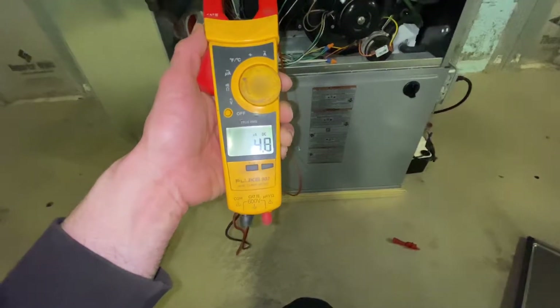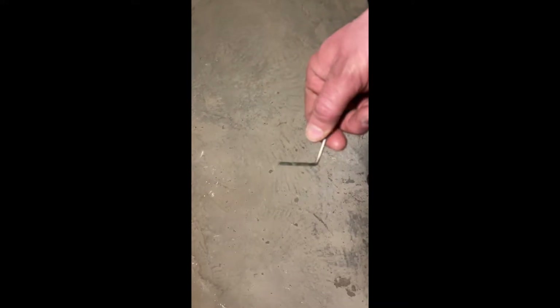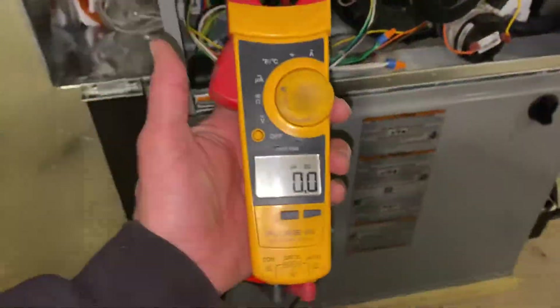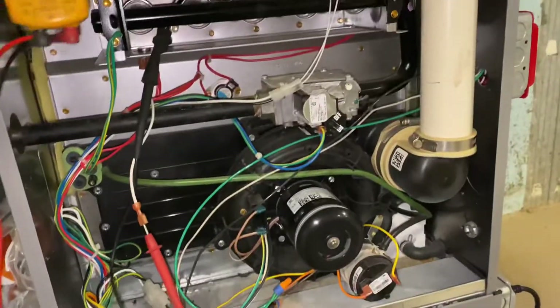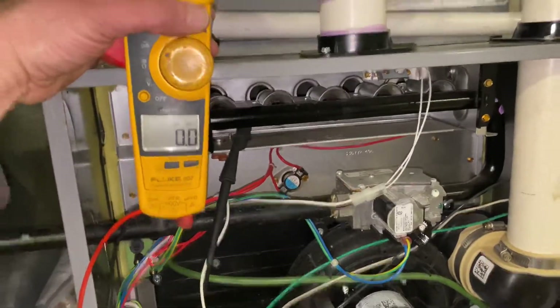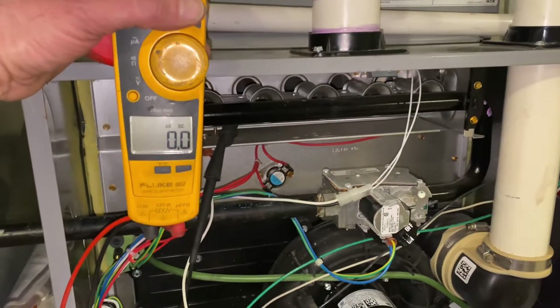I'm going to pull it, clean it, and then we'll test again. You can see it's got a little bit of buildup on it — not much. It's reinstalled and cleaned up. It was still in an acceptable range, but on every maintenance I clean my flame sensors — it's something everybody should do.